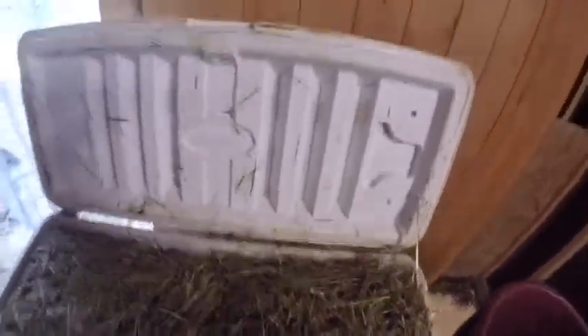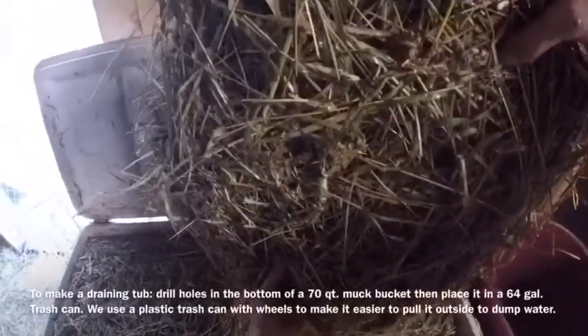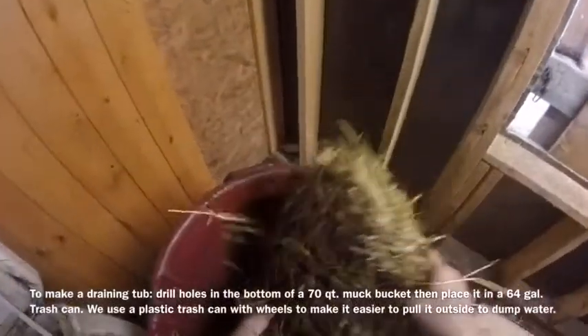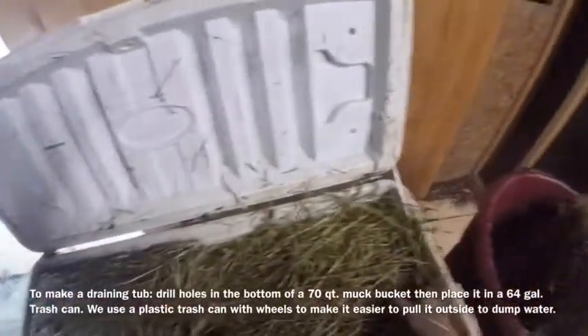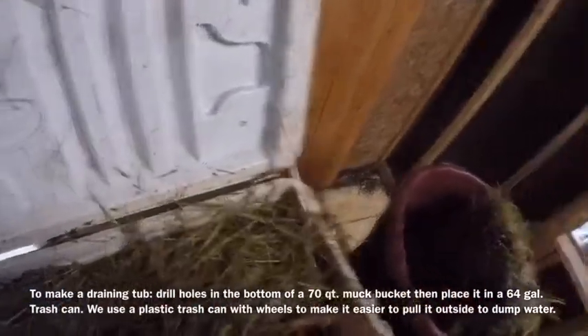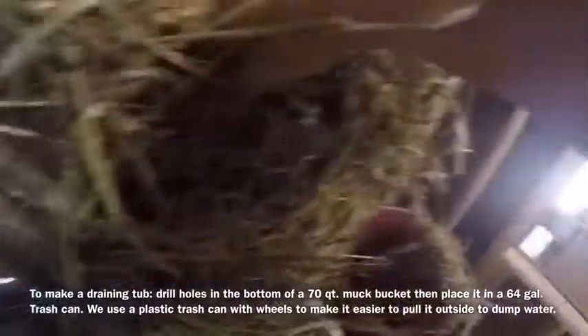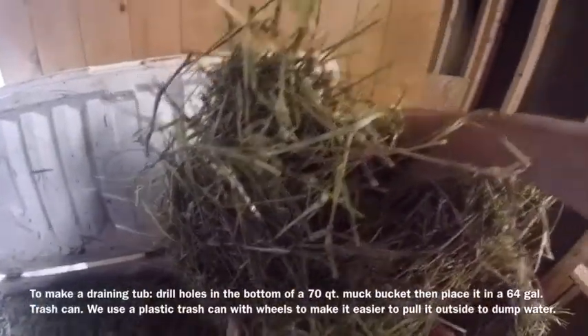What I do is lift the hay up a second at a time — wet hay is heavy — and we let it drain a little. Then we put it over here in a draining tub and let that drain for a few minutes. Then I give it to the horses: nice, wet, moist, soft hay with less sugar.